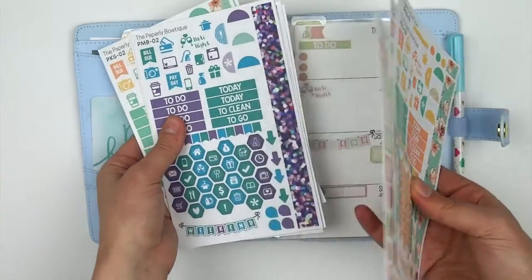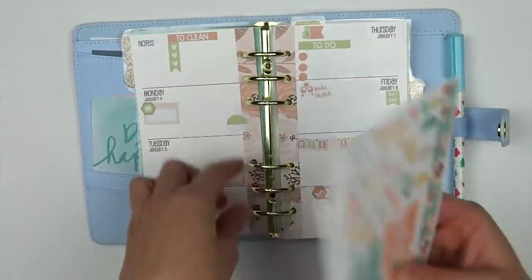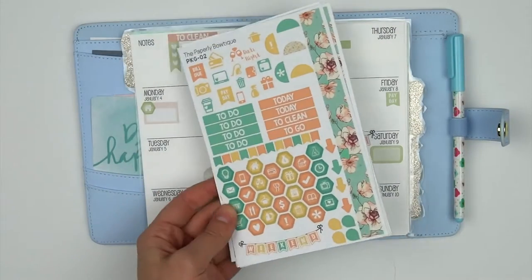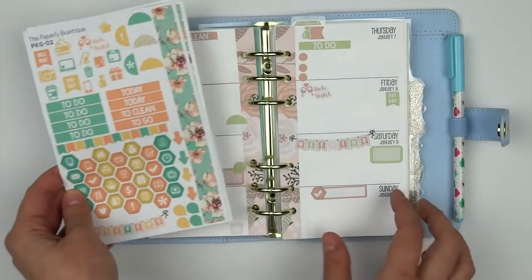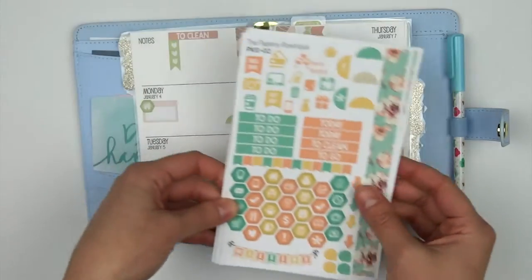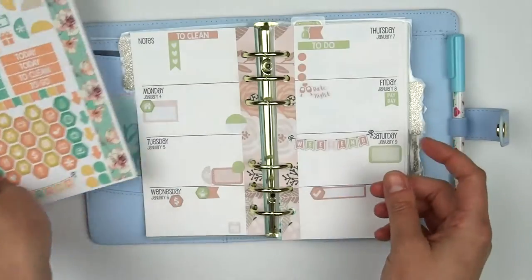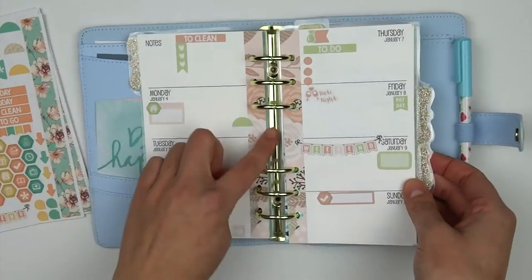Make sure you check these out if you guys have a personal planner or personal size — it doesn't have to be a Kiki K specifically. These will fit any personal inserts. If you guys love personal size stuff, let me know and I can make some more of our kits into this. I just wanted to do a quick run through and kind of show you guys how it looks, what it's supposed to be. If you guys want these, check out our shop link down below and I'll definitely do a plan with me using one of these kits.